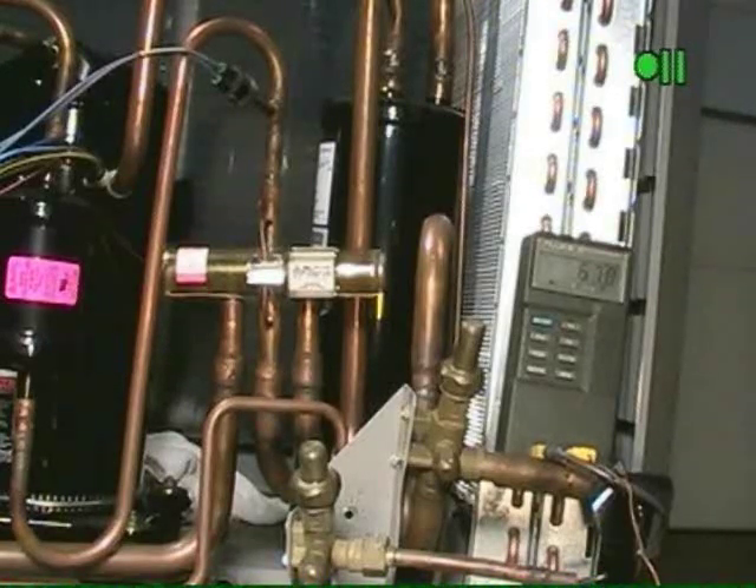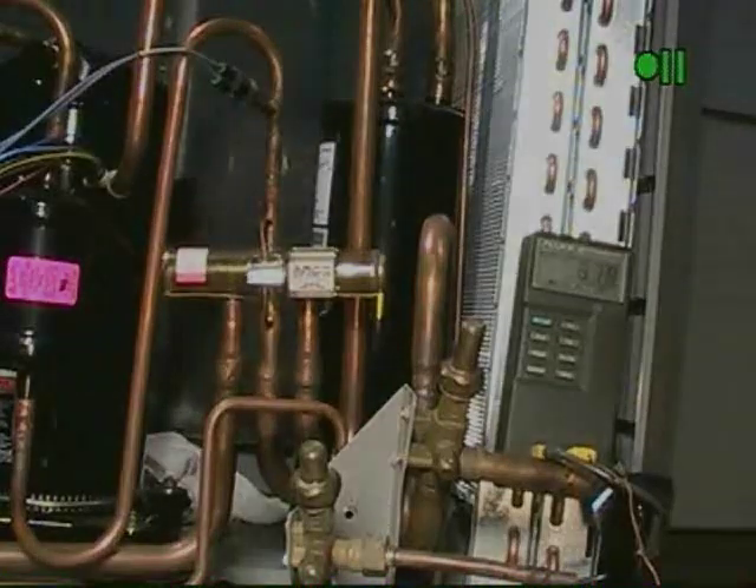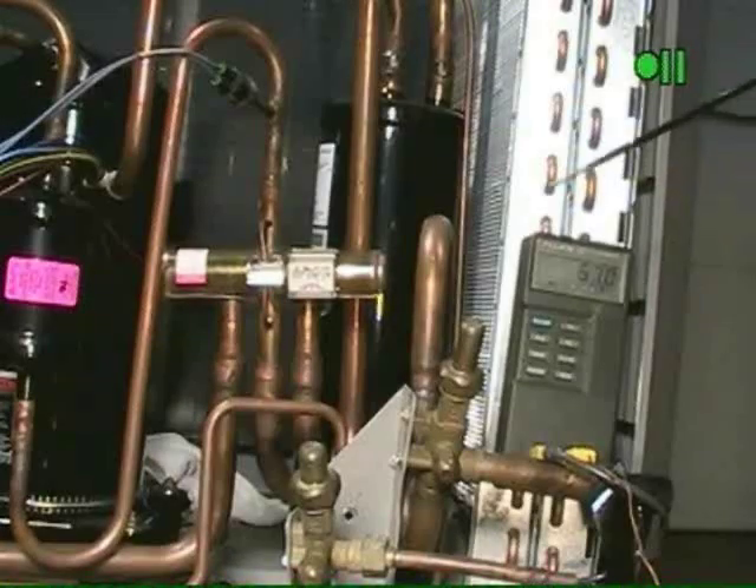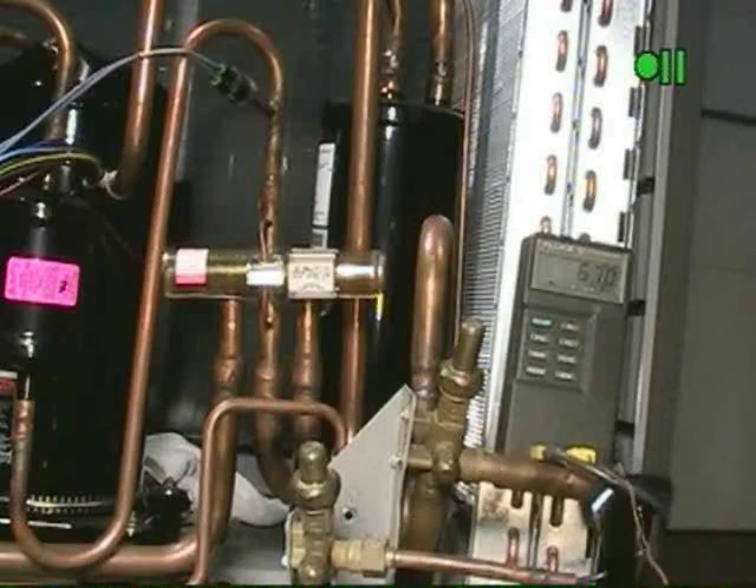Anything more than 5 degrees is suspect that the valve has not seated and further investigation would be needed. If your two common lines have a temperature differential less than 5 degrees, we need to check the discharge side.